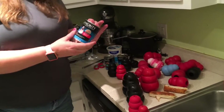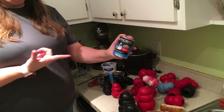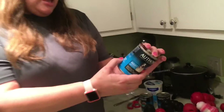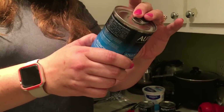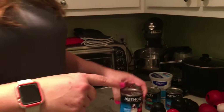I prefer canned dog food to stuff them. My preferred brand is the Authority brand from PetSmart. I like the ground entrée instead of the chunks. Ingredients: beef broth, beef, chicken, beef liver, brewer's rice, rice flour, dried beet pulp, and so on. So we've got some canned food here.